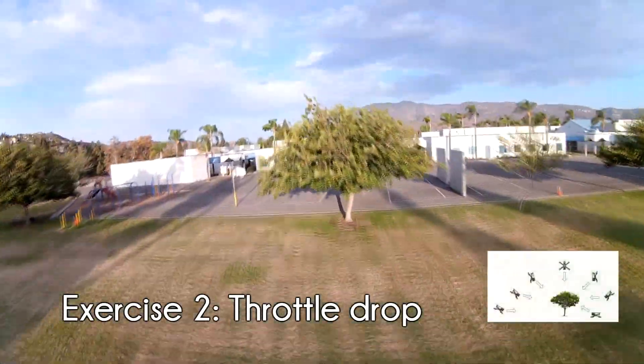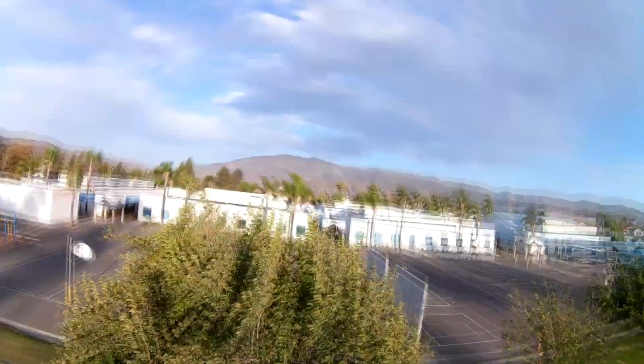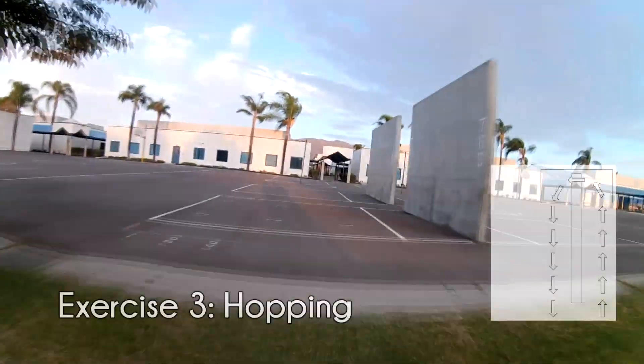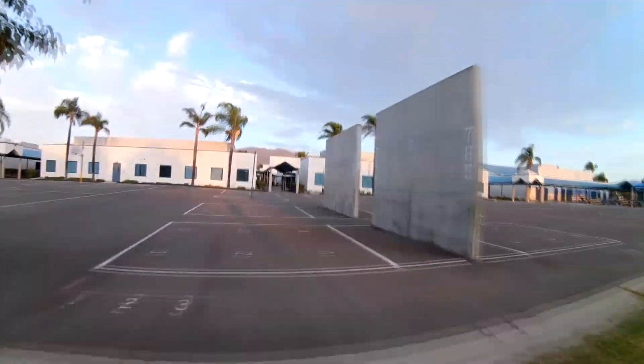Exercise number two challenges your ability to control the camera while cutting the throttle. Approach a tree to fly over and once you're squarely above it, cut the throttle and maneuver the quad to keep the object in sight the entire time. Finally, for our third exercise, try flanking an obstacle like a hedge or a fence and roll over it while rotating 180 degrees to come back down the other side.